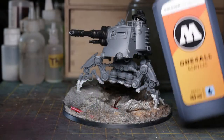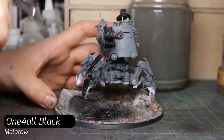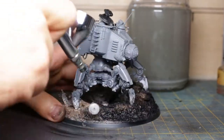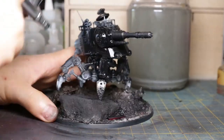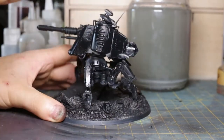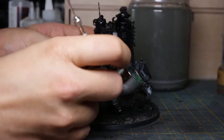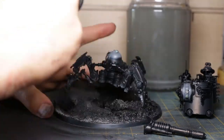I begin by priming my model with a coat of Molotow One For All Black. This paint has great covering power and a satin finish which will boost the shine of the metal components. I spray all over the model and base. I set many of my miniatures to a value sketch to better understand the shapes and volumes, but since I will be painting a great deal of miniature metals which don't convey this, I skip it here.